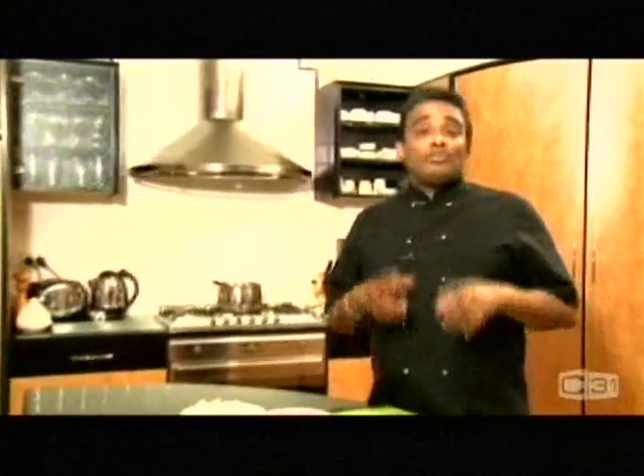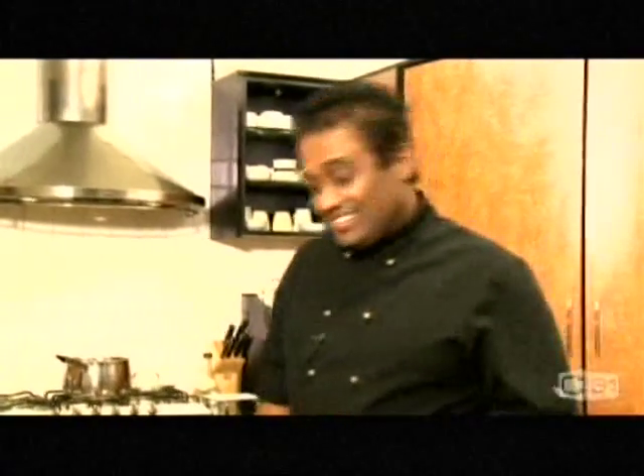Hi, today I've got a very famous vegetable in Sri Lanka which is jackfruit. I'm going to make a jackfruit curry out of canned jackfruit all the way from Sri Lanka. So let's go to the ingredients.